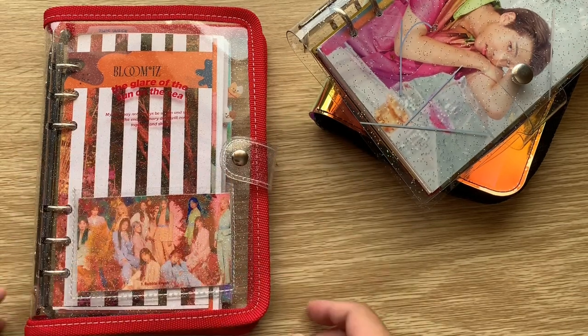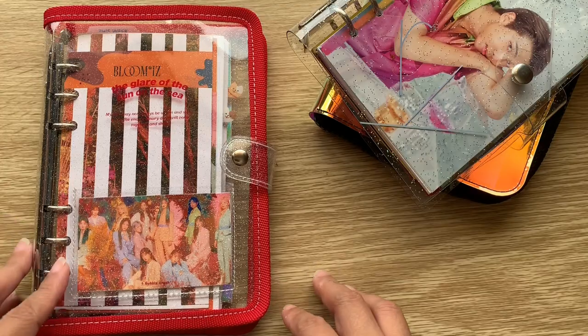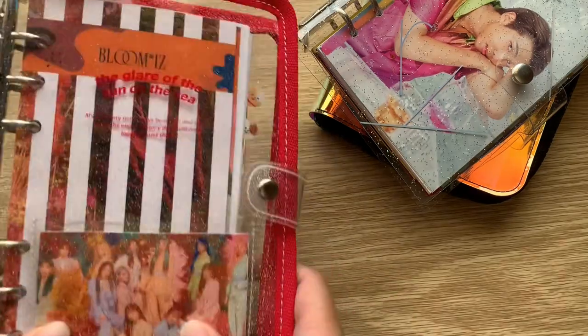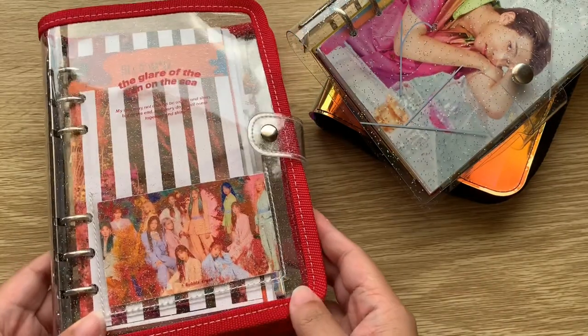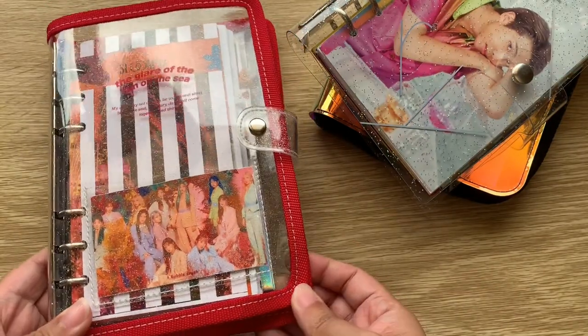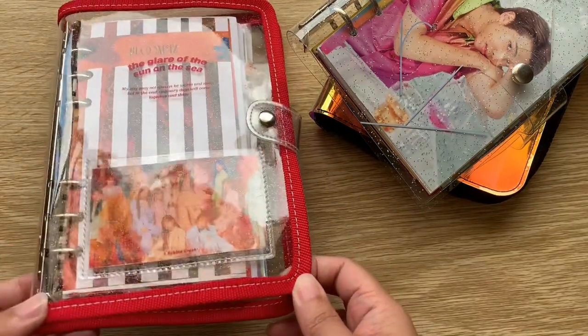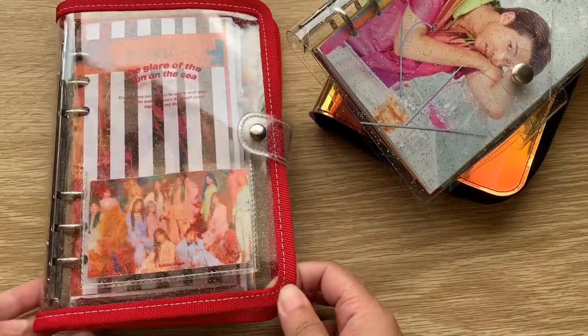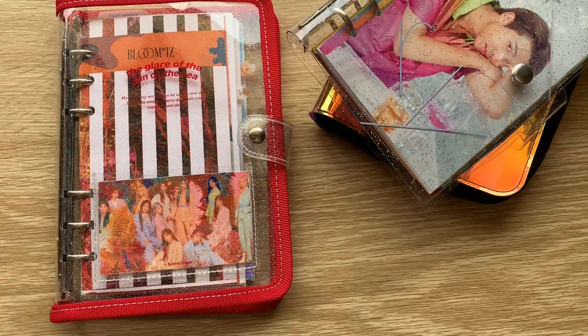Hey guys, welcome back to my channel! Today is a very exciting video because I will be showing you my March planner setup. As you can see, this is a K-pop themed but not BTS themed planner, and it's actually a planner from Korea. Without further ado, let's get started.